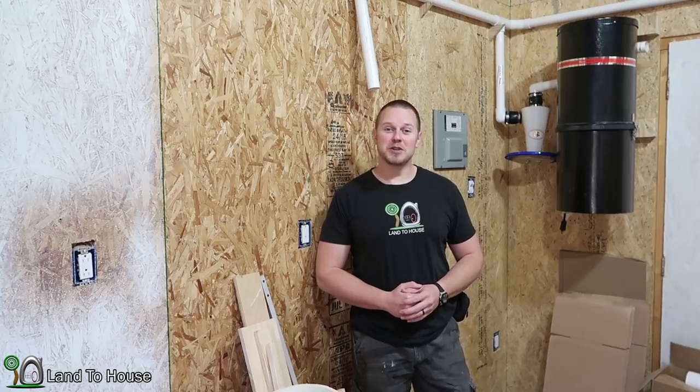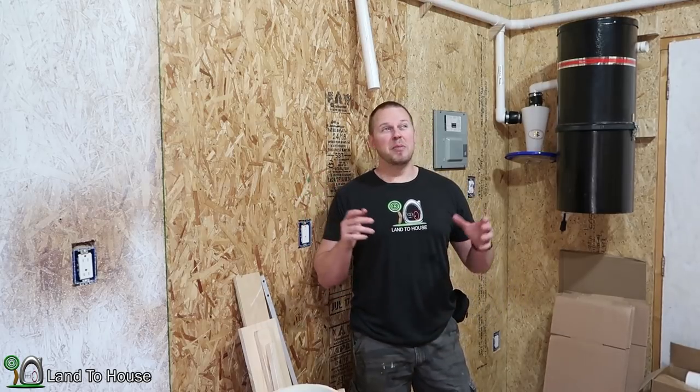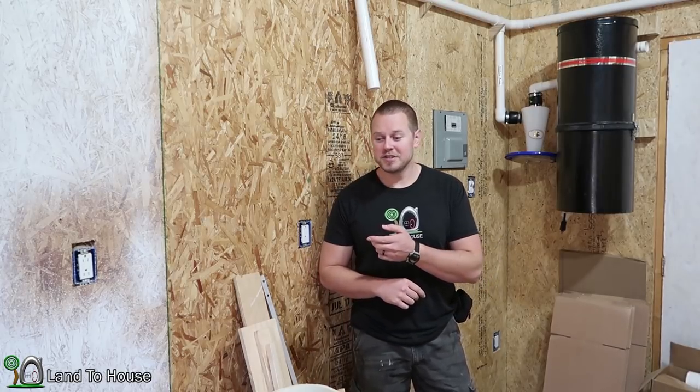Welcome back to the Build-A-Workshop series. Tool storage — it is finally time to start getting my tools off the floor and stored properly. I've been building this shop now for about a year, and it has been a headache having to step over the piles of tools that I have. Let me show you around here so you can see just how cluttered this place is.